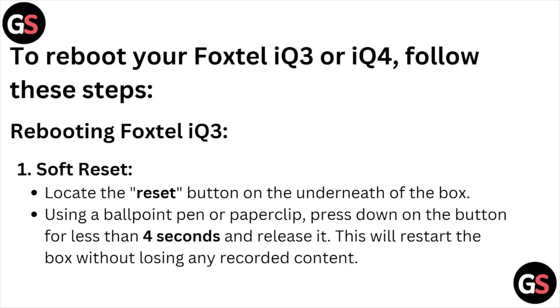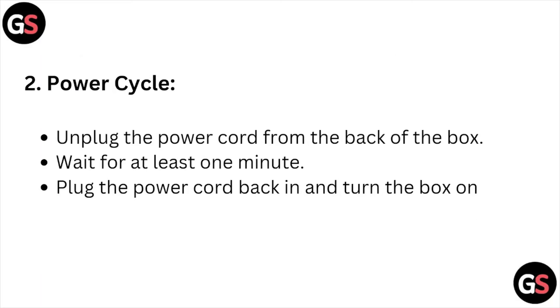This will restart the box without losing any recorded content. The second method is a power cycle. Unplug the power cord from the back of the box, wait for at least one minute, then plug the power cord back in and turn the box on.